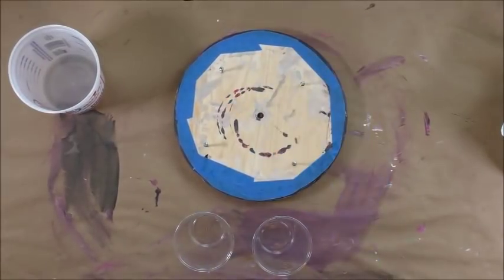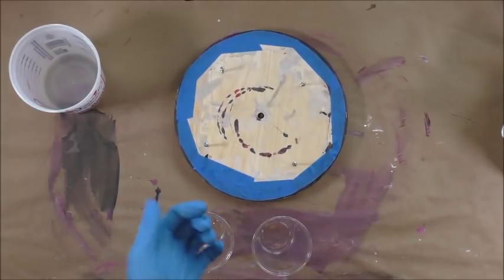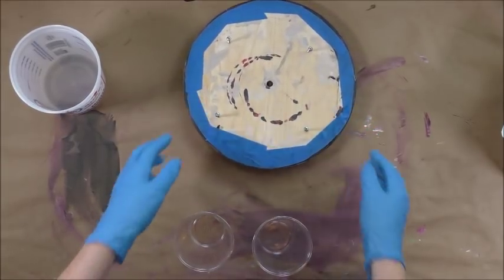Today is going to be a resin video. I am experimenting with ProMarine Supplies resin. It's a two-part process. The A is the tabletop epoxy, and B is the epoxy hardener. I've had several people recommend it, so this is what I'm trying today.